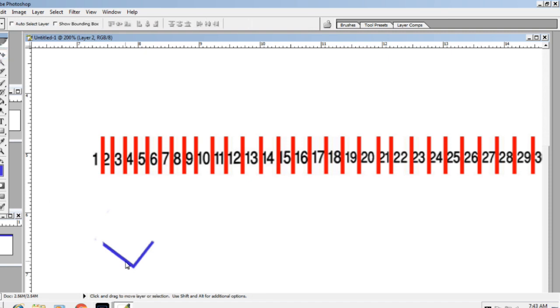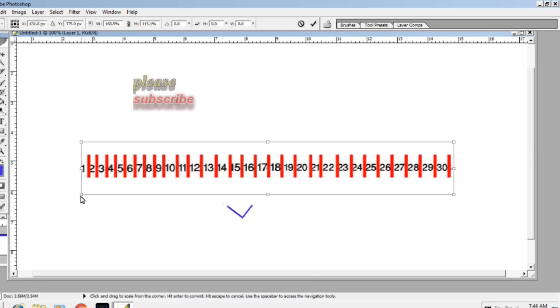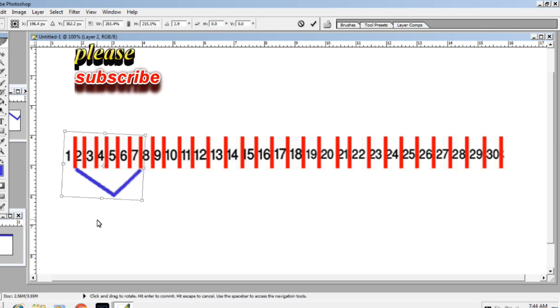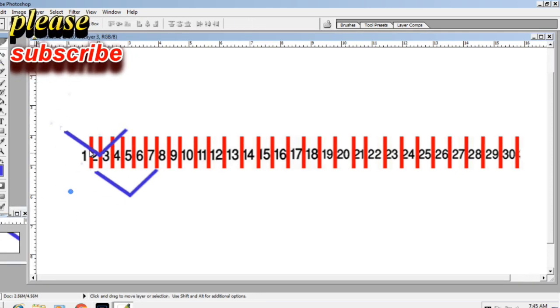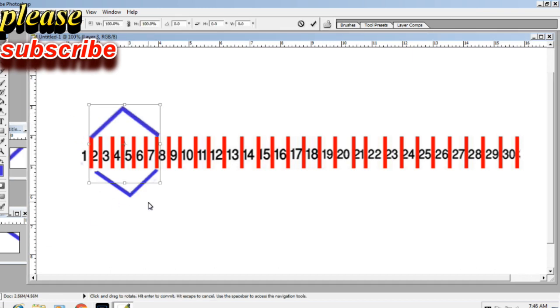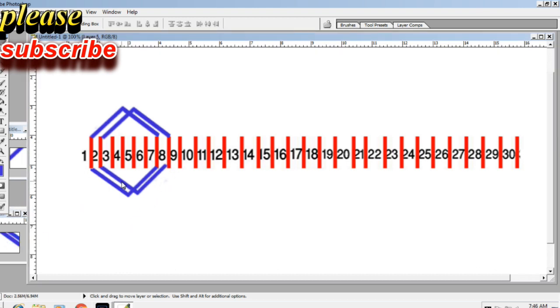We first start a slot drawing. One slot to seven slot: first coil. Second coil: two slot to nine slot. Third coil: three slot to ten slot.